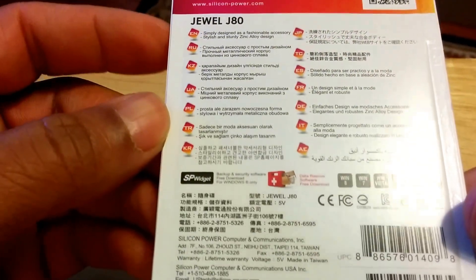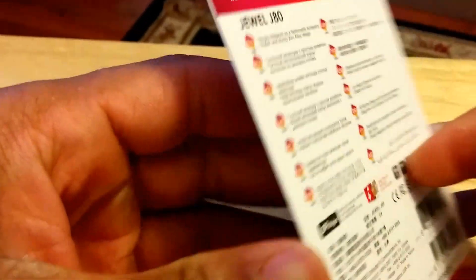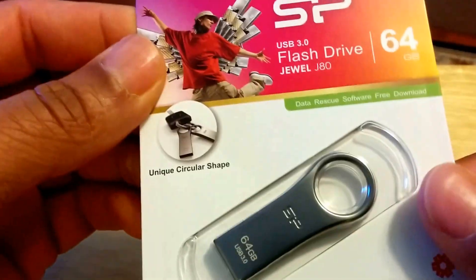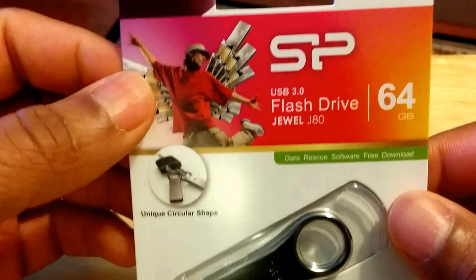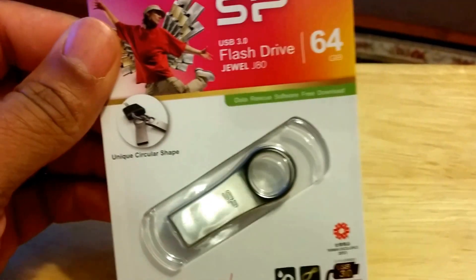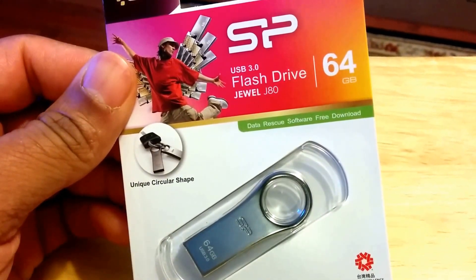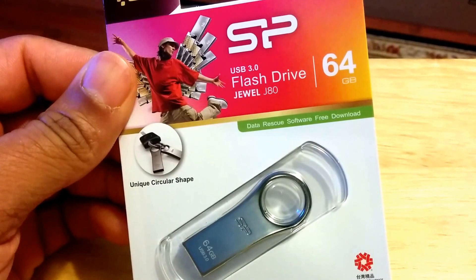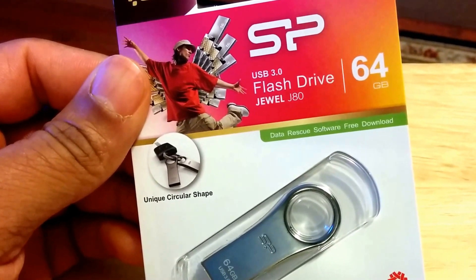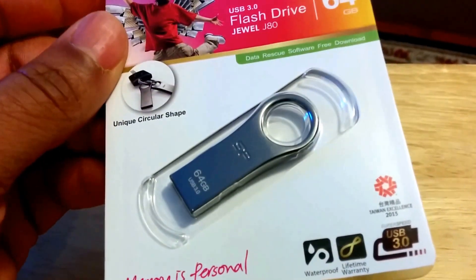No big name brand, but it'll get the job done hopefully. I don't think this is plastic, given that it's waterproof, which is cool. Quick unboxing — or unbagging, whatever you want to call it — and this was actually shipped from California.